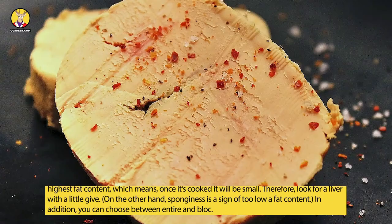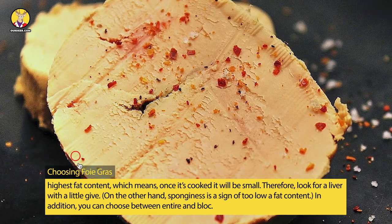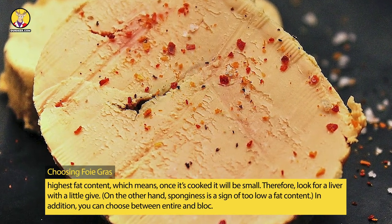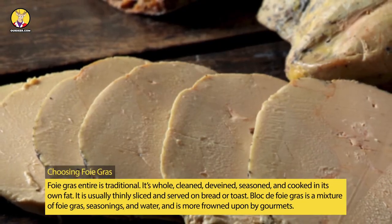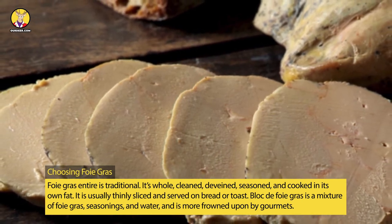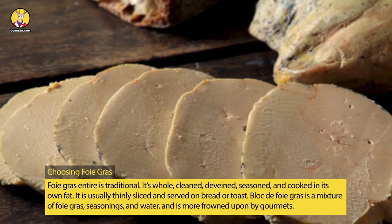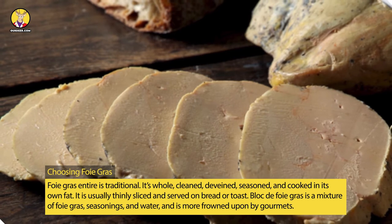The firmest livers have the highest fat content, which means once it's cooked it will shrink. Therefore, look for a liver with a little give. On the other hand, sponginess is a sign of too low a fat content. In addition, you can choose between entire and bloc. Foie gras entier is traditional — it's whole, cleaned, deveined, seasoned, and cooked in its own fat. It is usually thinly sliced and served on bread or toast. Bloc de foie gras is a mixture of foie gras, seasonings, and water, and is more frowned upon by gourmets.